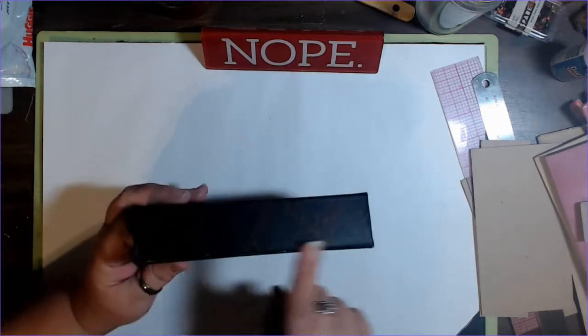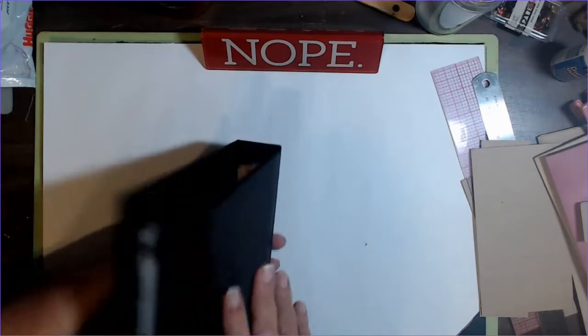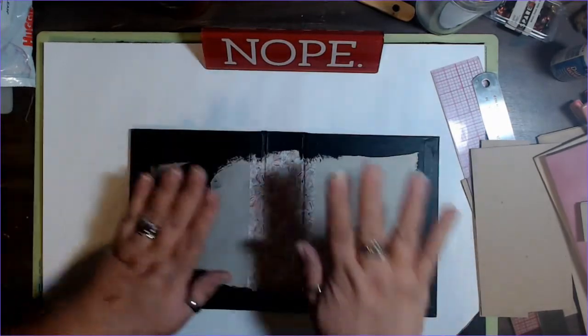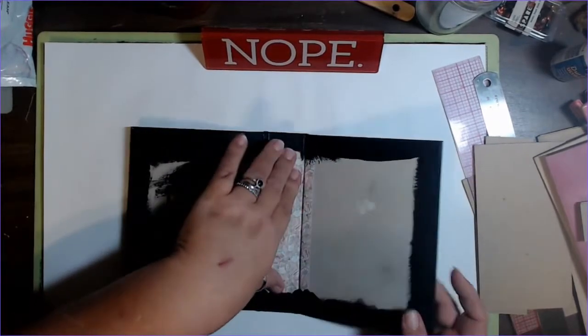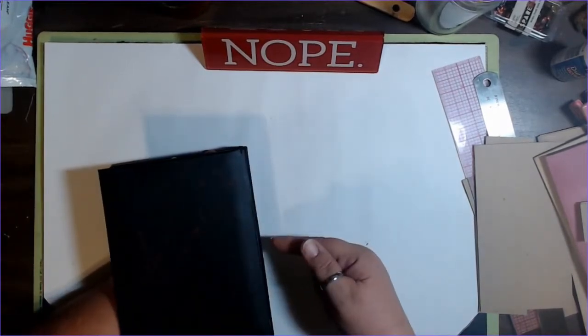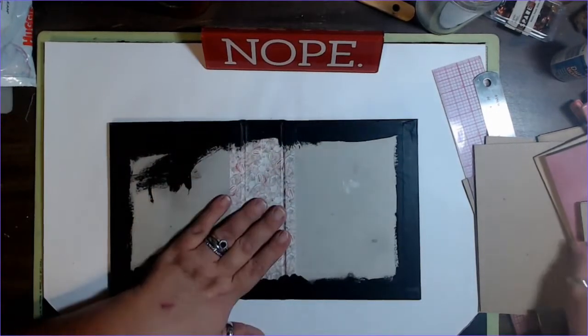I'm not worried about a little bit of white coming through here because I'm going to probably end up covering this. I did paint about half an inch to three-quarters of an inch all the way around on the inside, because I am going to be putting fabric inside here. But I did want to build up this spine a little bit.